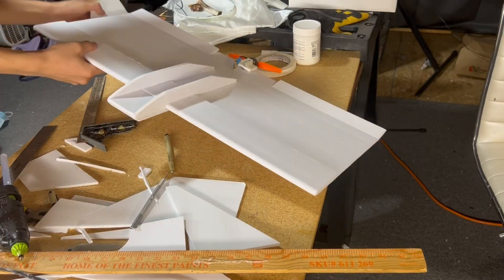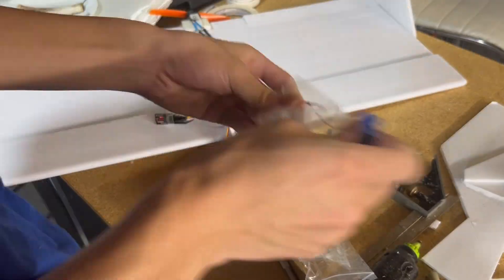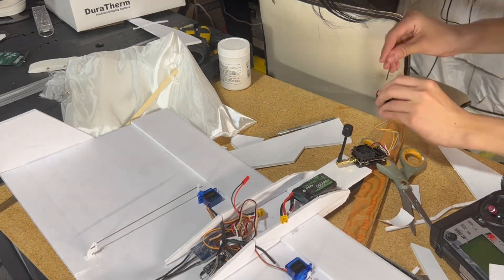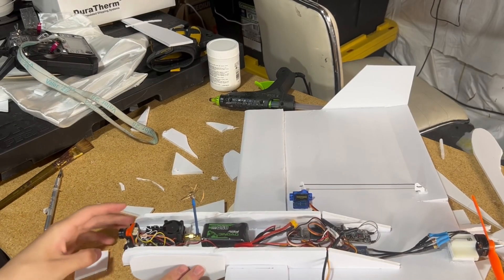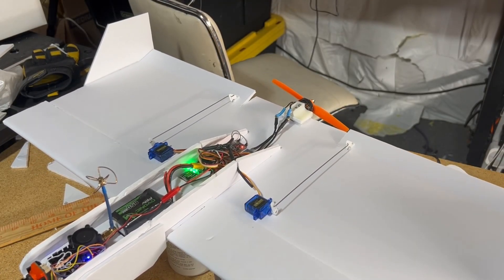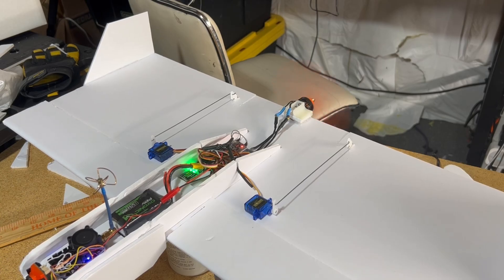Then I cut some wingtip vertical stabilizers for yaw stability. I then stripped off all the electronics from the previous wing and slapped them on. It was at this point I realized the CG was way too far back, so I added some extra pieces of foam to extend the nose, and that seemed to help get the CG further forward. The place I had the RunCam mounted was not ideal as it would be very vulnerable to getting scratched up from landings, but I didn't really know where else to put it. For electronics, I was using a 2204 2300kV motor, a 20-amp ESC, two 9g servos, a BY-MED gyro, and an 850mAh 3S LiPo.